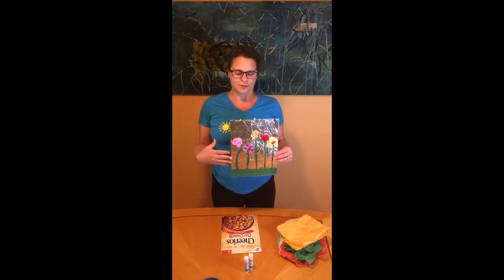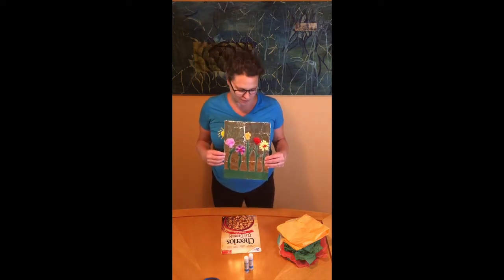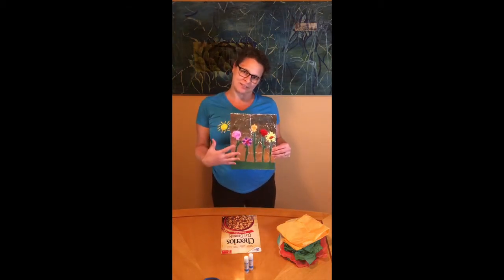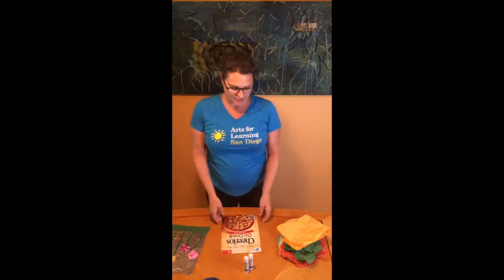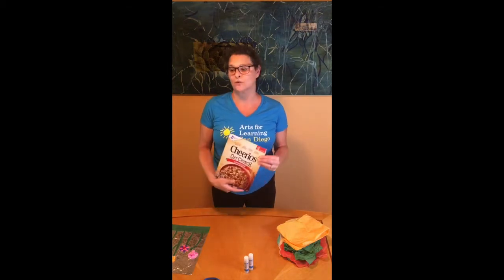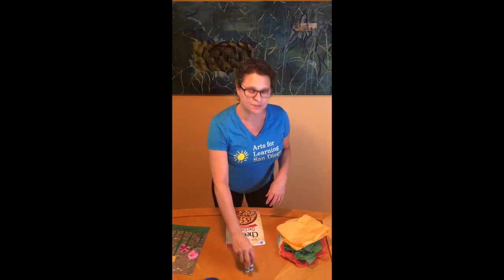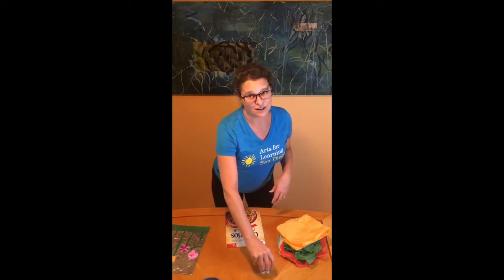I use the aluminum foil because it reminds me of the rain, which we need for our spring flowers, and then we're going to make our flowers out of tissue. In order to do this, you just need a cereal box cover, or if you have crackers, any lightweight cardboard box that you might have around. You need a glue stick or two. If you don't have a glue stick, Elmer's white glue will work.